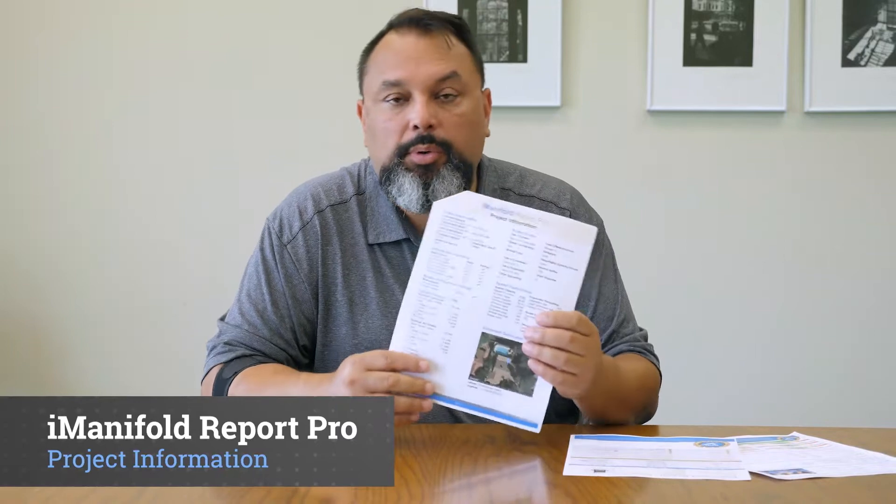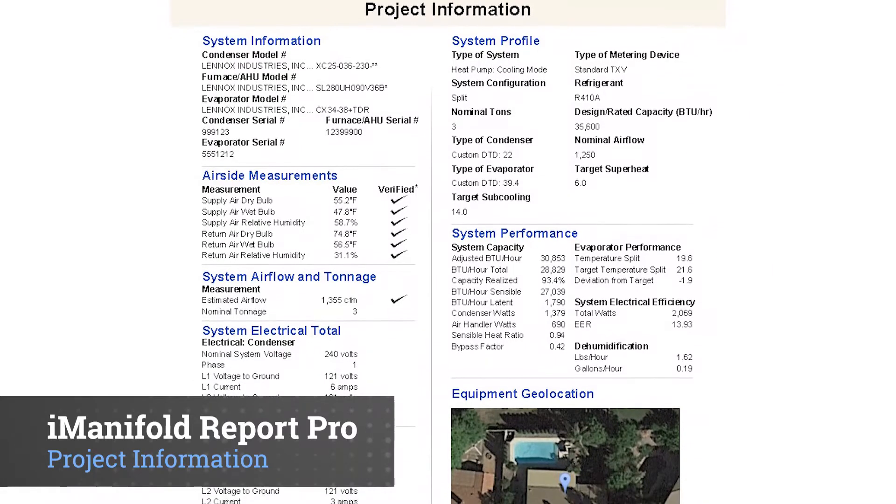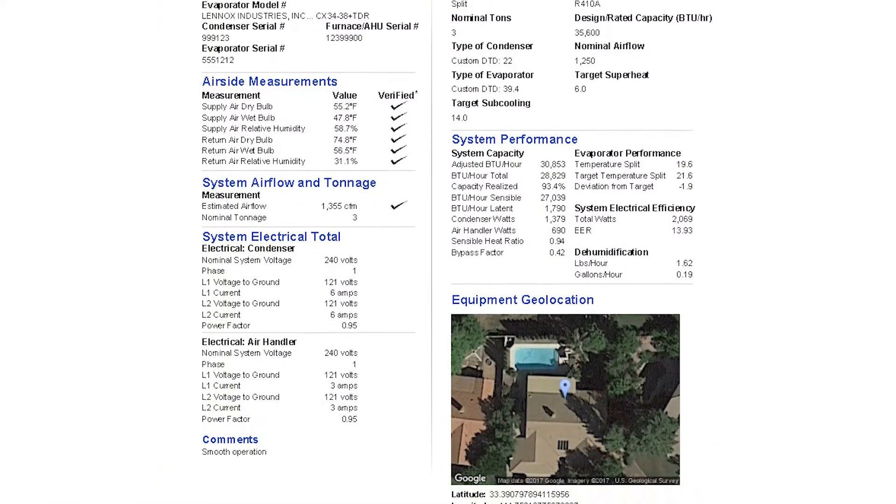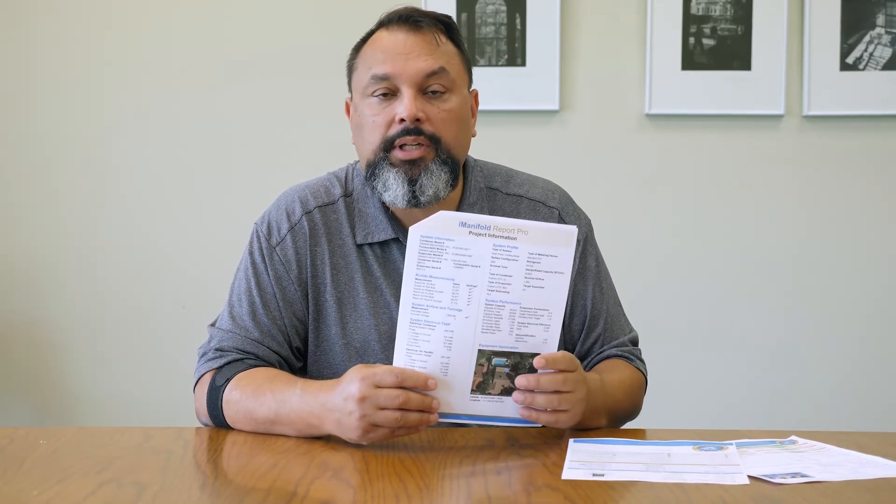Lastly, we have a detailed report of the measurements from when your technician was out there and how he left that unit running. So if you identify training needs or needs for your consumer, you can run this report, have your service manager identify those things, and communicate them with your technician.